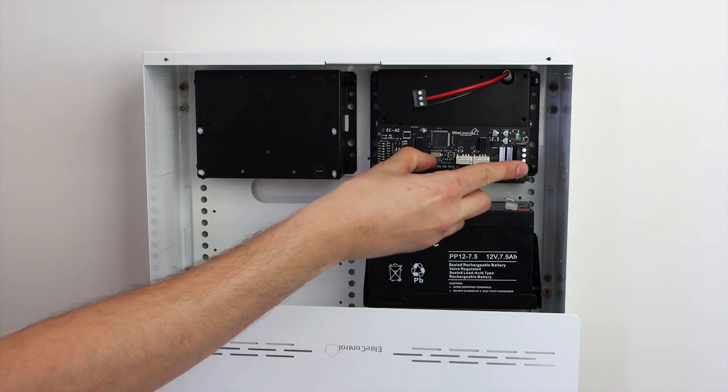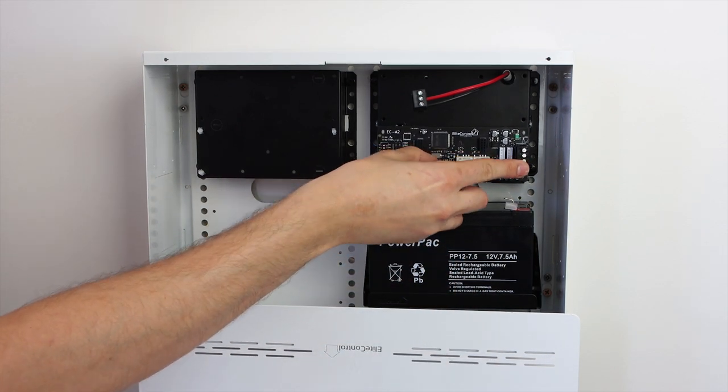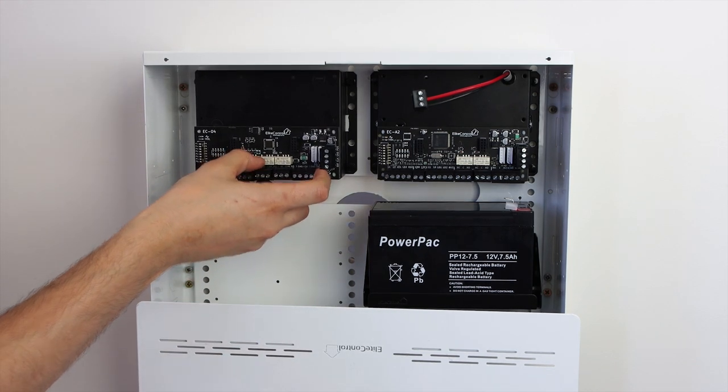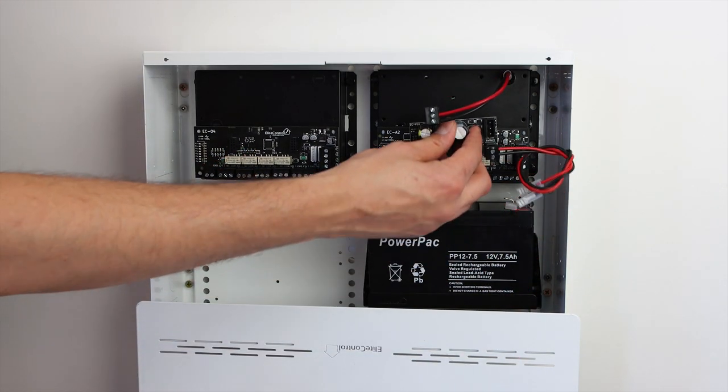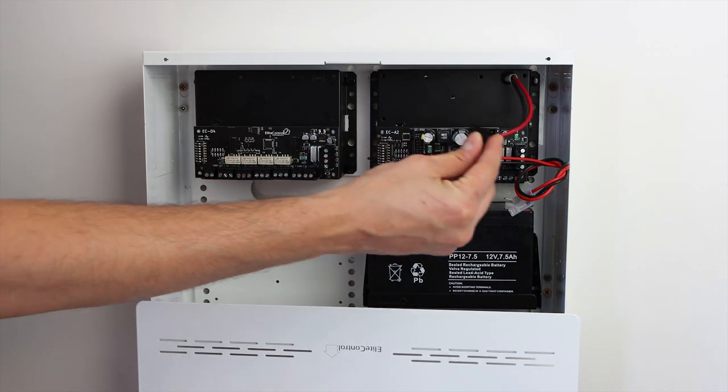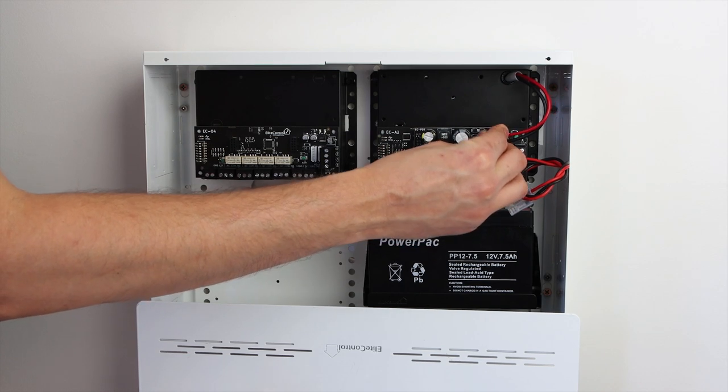Next, mount the control panel or expander modules to suit your application. The EC PSU power supply plugs directly into any of the EC Expander modules and connects to the main power supply.